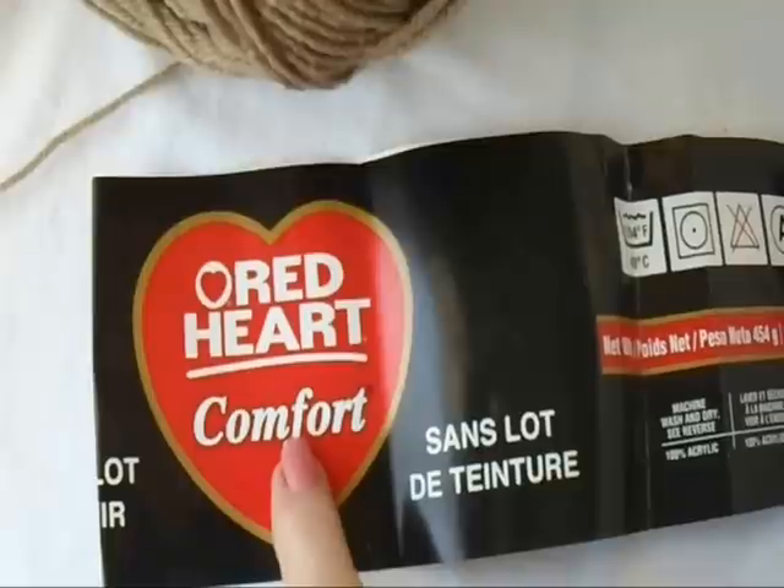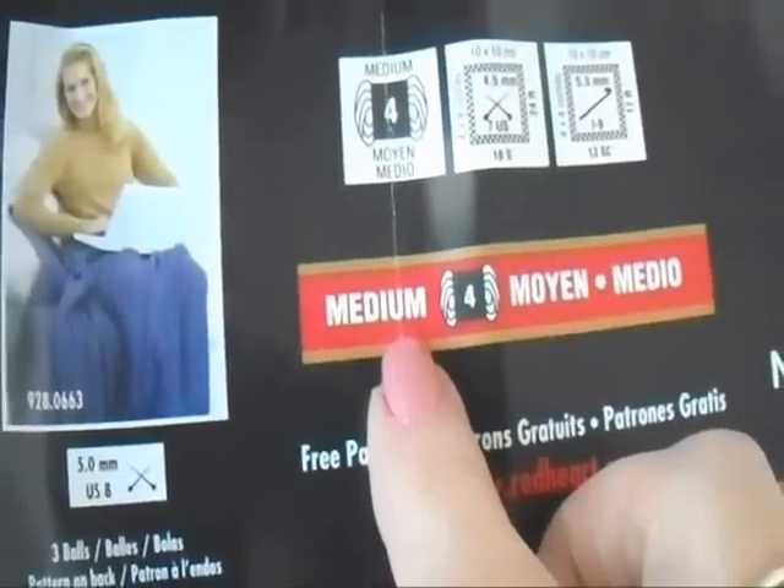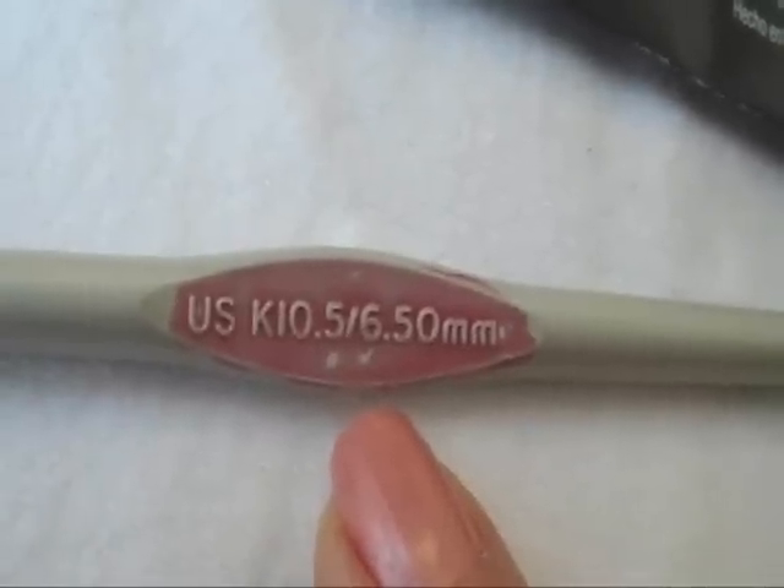So let's get started. To make this bag, I'm going to use Red Heart Comfort Yarn, Worsted Weight Medium in the color Putty, and a 6.5mm crochet hook.